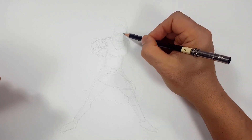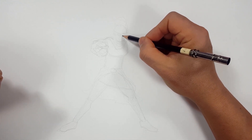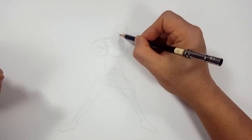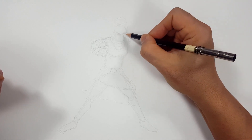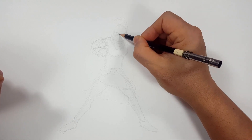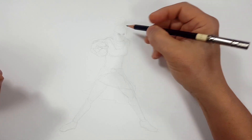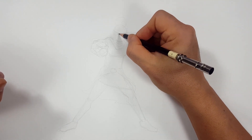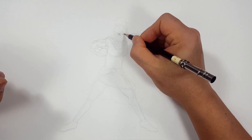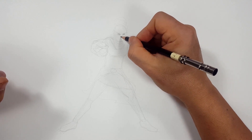Let me draw some face features and then I'll move over to the arm. Something else I've talked about in all my videos — I'm not a caricature artist, so I cannot make it look like the actual actress. I can basically get close by drawing eyes and nose and mouth. That's it. That's all I can do.